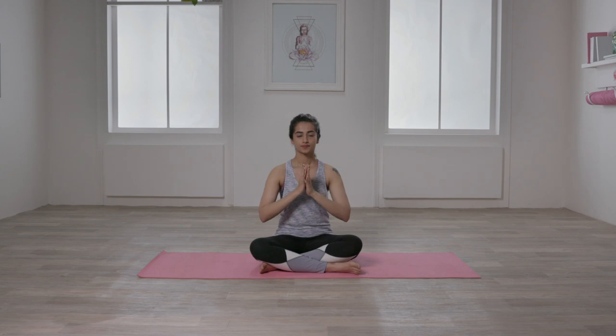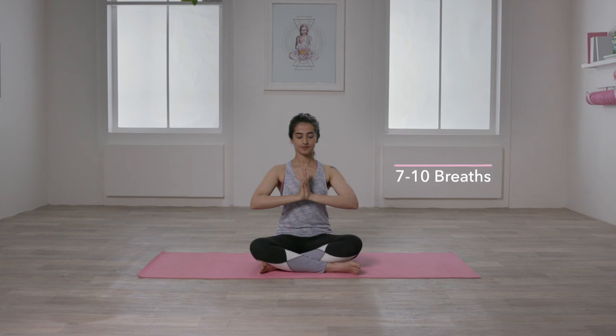You can be in a standing or seated position with your spine comfortably lifted. Bring your palms joining together in Namaste in front of the breastbone. Make sure your elbows are pointed out to the sides and start to press your palms strongly into each other. Let your shoulders and neck be relaxed all throughout. Hold for 7-10 breaths.